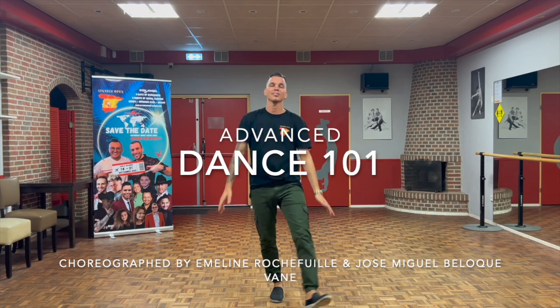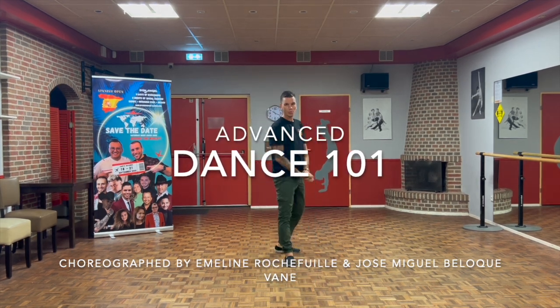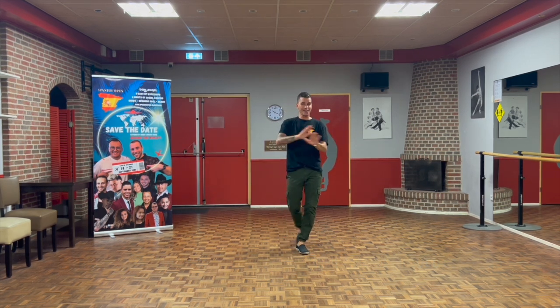Hi guys! Dance 101 — Gorgava, together with Emily from the West Coast Swing. It's a 32-count forward line dance, no check and no restart.